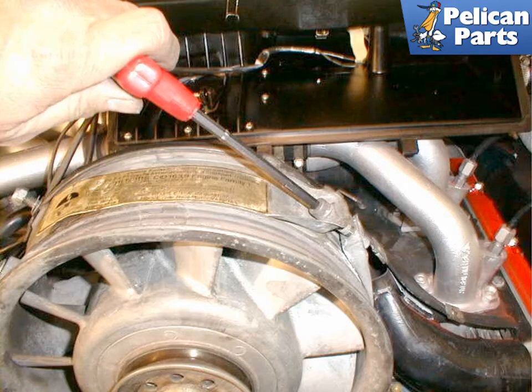Before you begin any work on your alternator, make sure you have disconnected the battery from the electrical system of the car. You will also need to remove the fan belt. Please see the links provided at the end of this video for additional assistance with those projects.